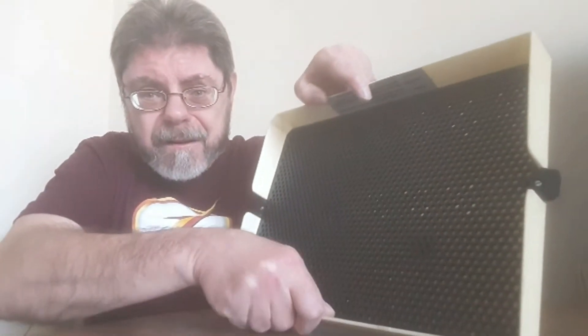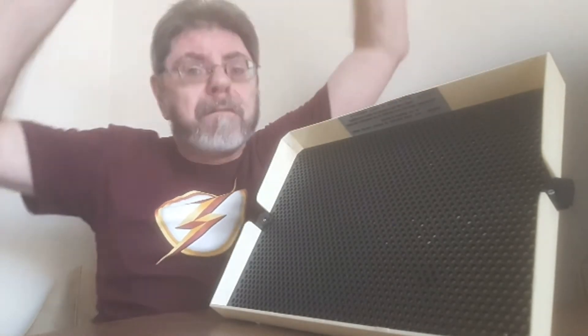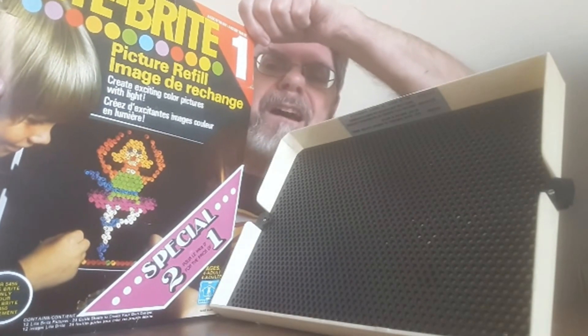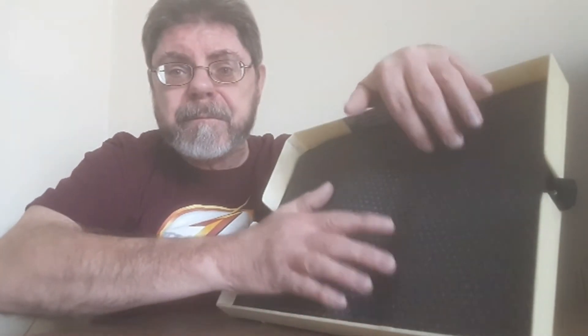Now I'll show you what you get. You get this screen here, and you get all these pegs — colored pegs. You put them on the screen. But you also get an overlay. Here's what we got. Look at that — you can make a ballerina! So we're going to make the ballerina. You get one of these guide sheets, you put it on the screen, and then you use the pegs to make your ballerina!